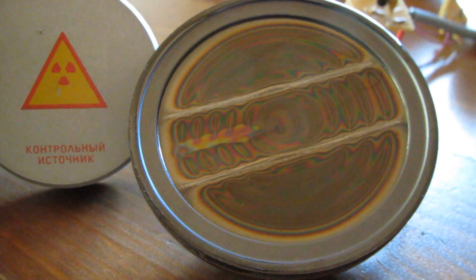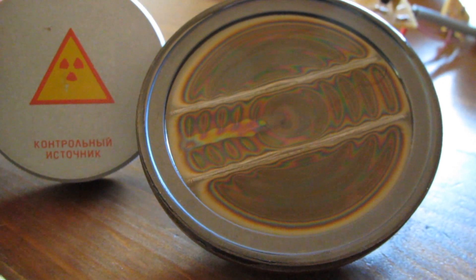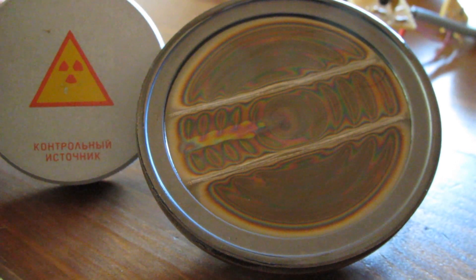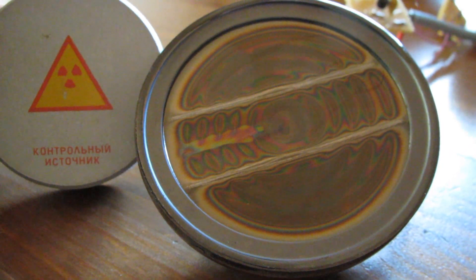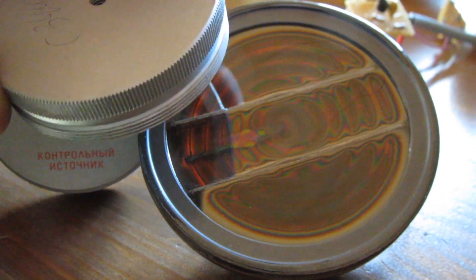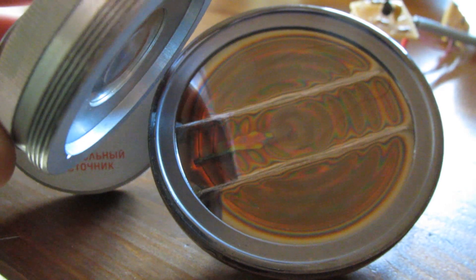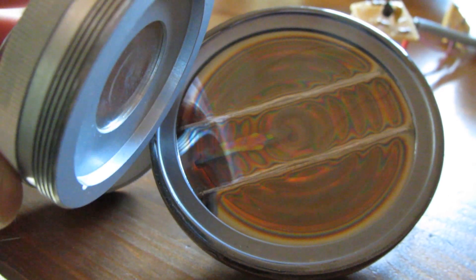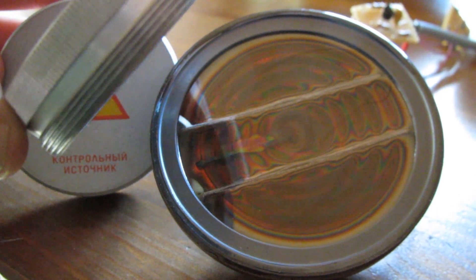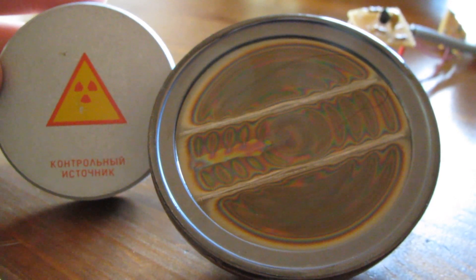This is a Soviet SI-8B pancake detector versus a large Strontium-90 control or check source. And as you can see, you can even make out the direction of the incoming radiation by seeing the glow around the anode.